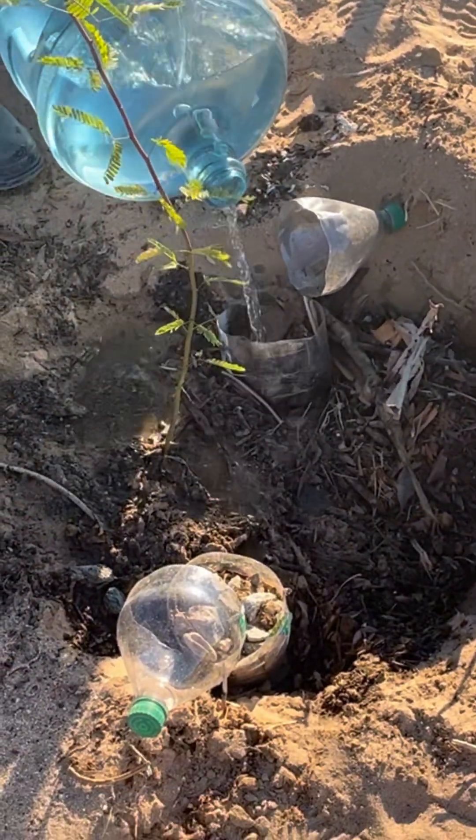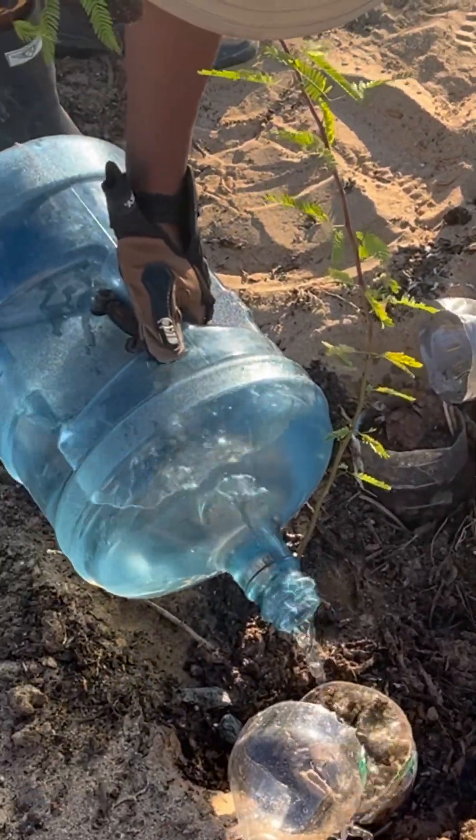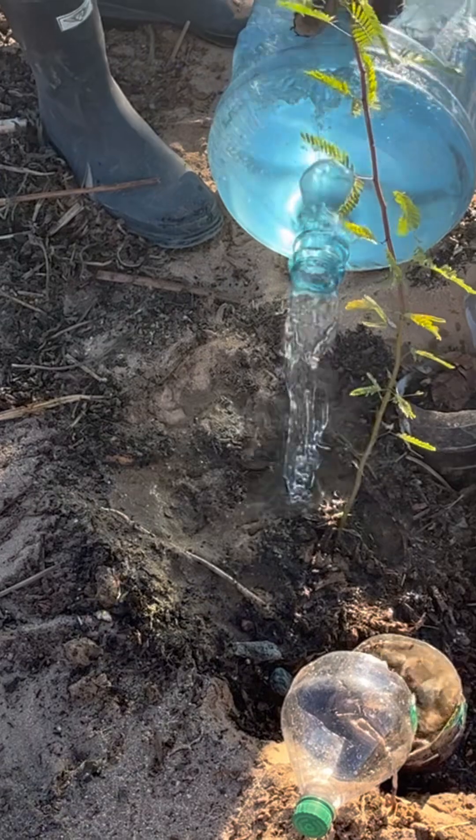And that's me filling it up. These are mesquites that I've been growing from seed. Good luck to my little mesquite.